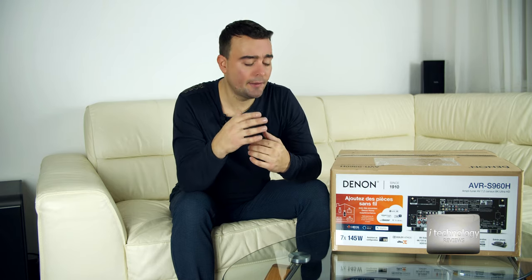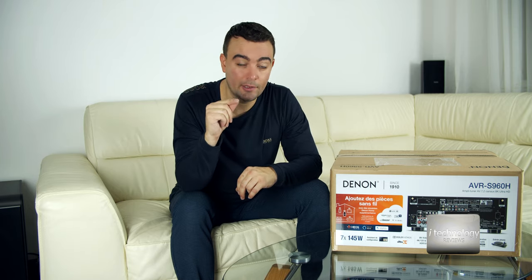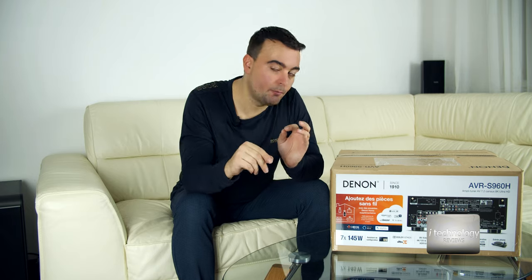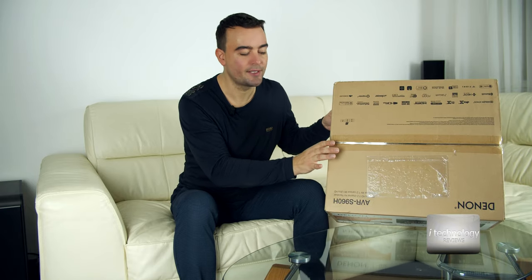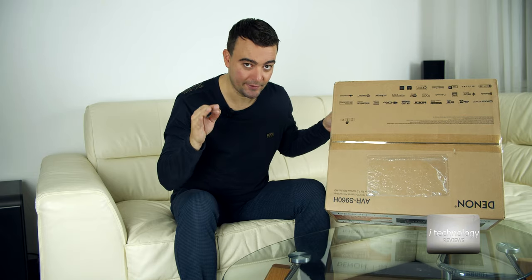I bought this receiver for two reasons. One is to hear the movies perfectly — the voices, the surround sound — a bit more accurately than my previous Denon receivers. And the second reason is to have good quality music. Watch this video guys, take yourself a big cup of coffee because this is a full complete review. I'm filming this after testing, after unboxing — I resealed the box. I will never present a product without testing it.